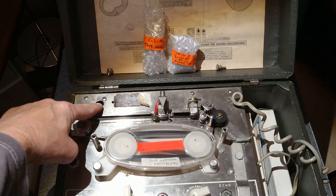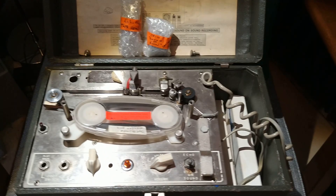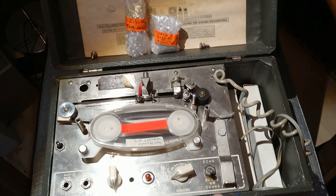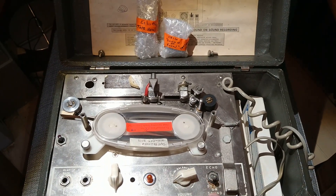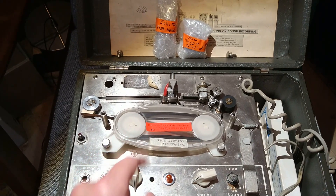So what we've done is we've pulled out the sound-on-sound head, because it just added more warble, and then we took the sound-on-sound head and put it over here, safely tucked away, and then turned the echo sound-on-sound button into an on switch for the tape repeat itself.